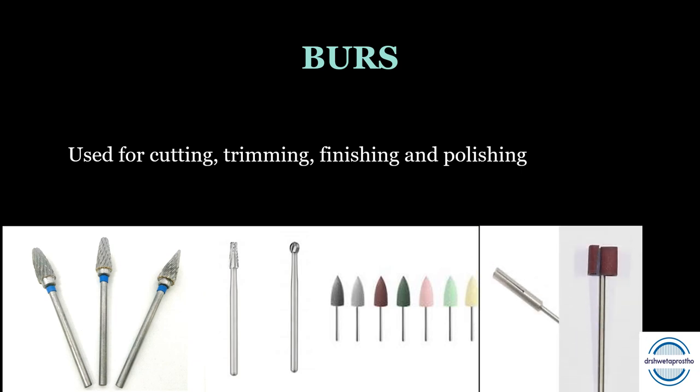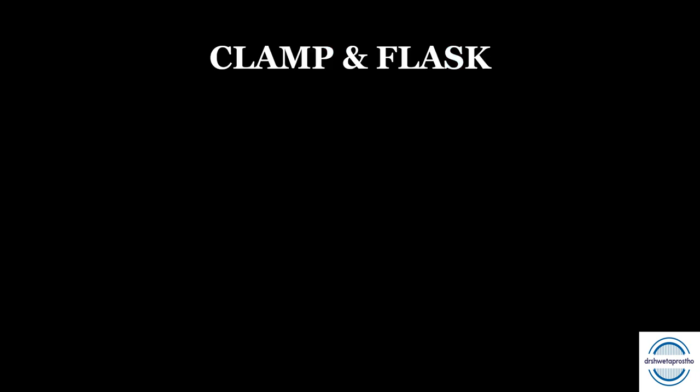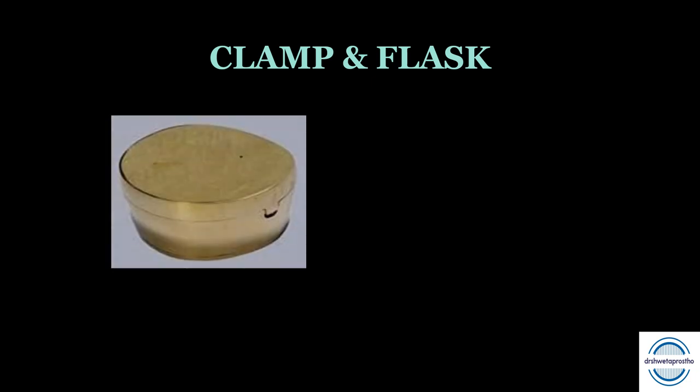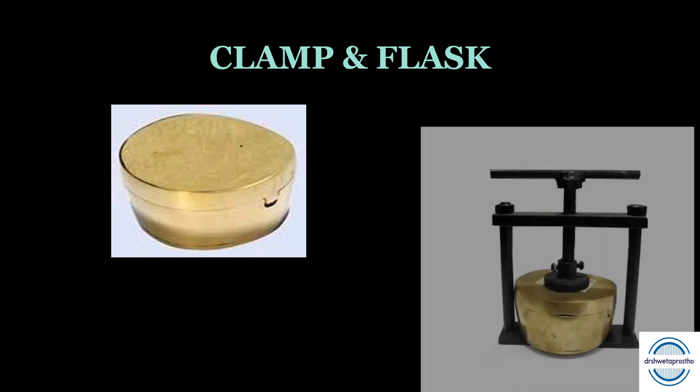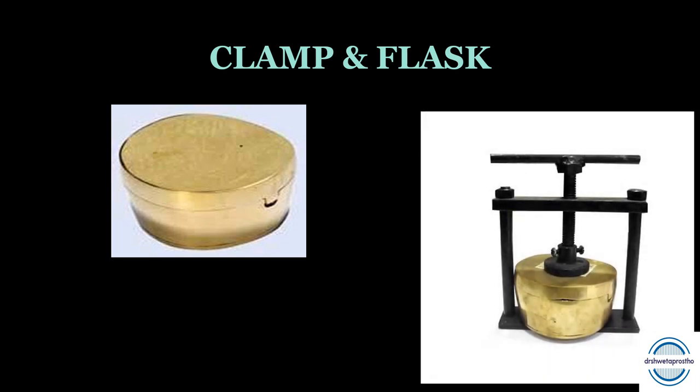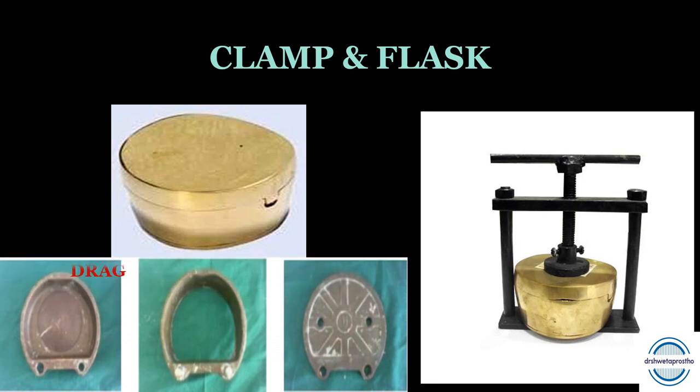The sandpaper mandrel holds a small piece of sandpaper in a slit and should be operated at very low speed. The denture clamp and flask are used for curing dentures. The flask, in which the wax denture is invested, has three parts: the drag (bottom), the cope (middle), and the cap or lid (top). Check before buying that there is no gap between the three parts and they fit closely. You will need a minimum of two sets.